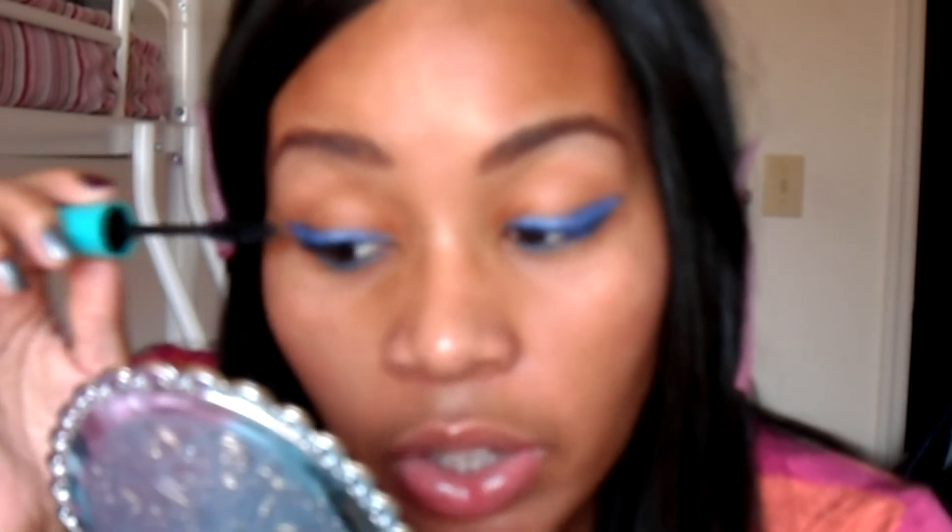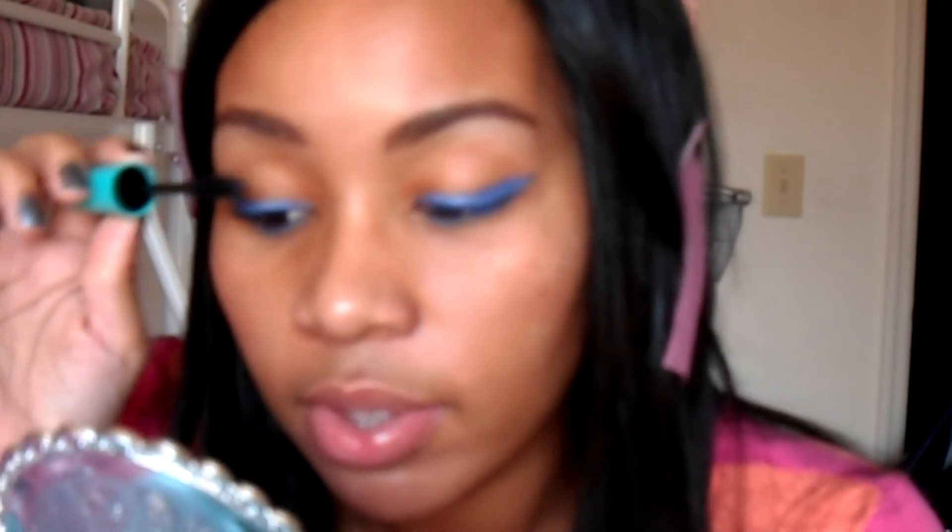Take some black mascara and go over the blue. I like to give it a pretty good coat with the black mascara, but once I'm done you can still kind of see the blue — I think it gives a more dimensional look. If you don't want to do both, I suggest just doing the black mascara. There you have it — this is look number two, without glasses and then with my glasses. Let me know which look you like and whether you prefer it with or without glasses. Hope you like this video, till next time!